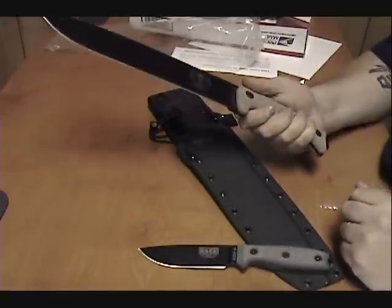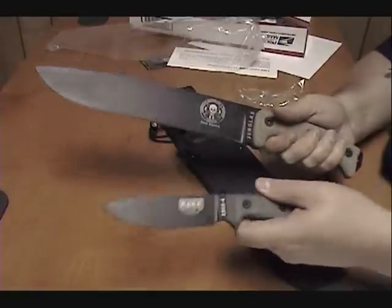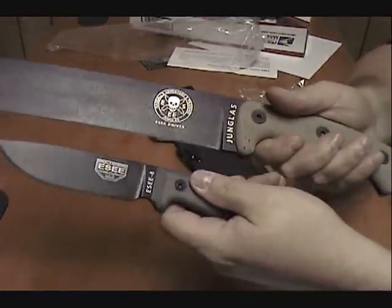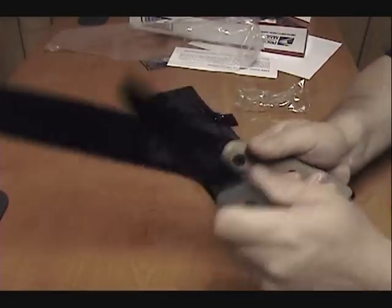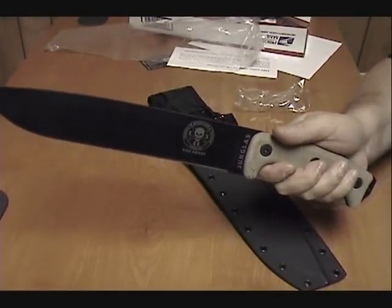There you have it — first look at the SA Junglas and the SA-4. Good stuff. Catch you guys later. Hope you enjoy the rest of your holiday weekend. God bless. It is what it is.